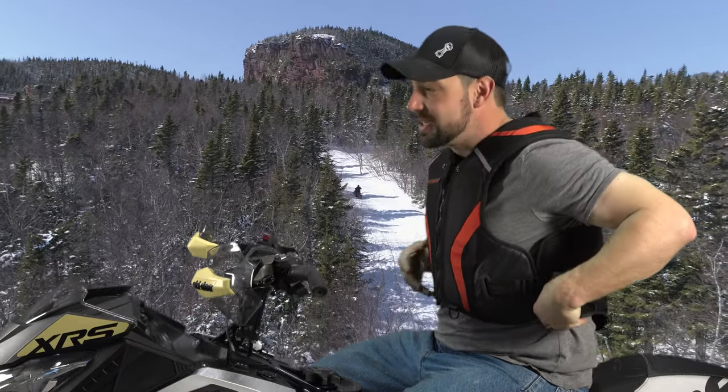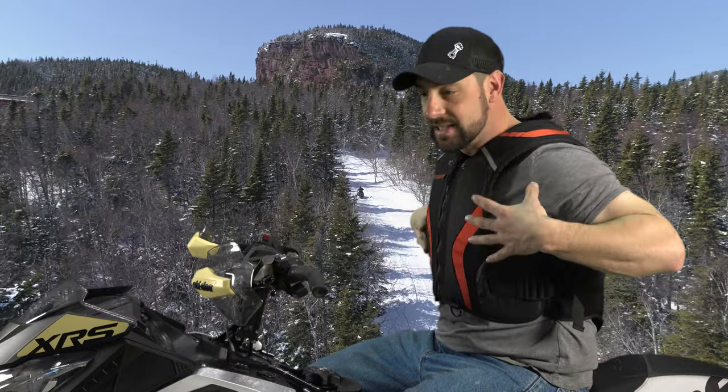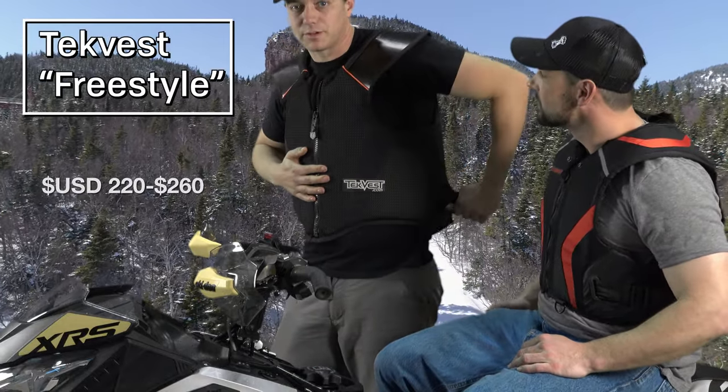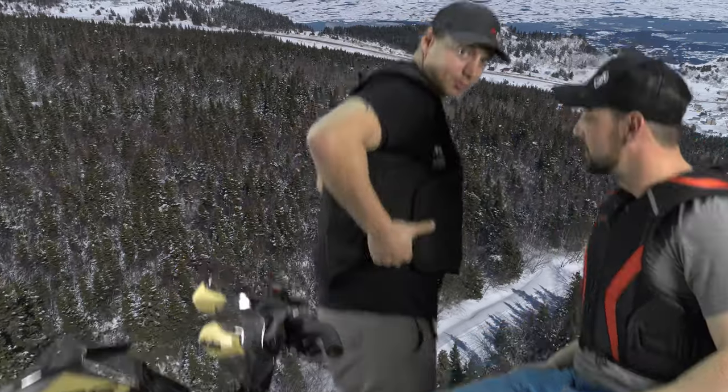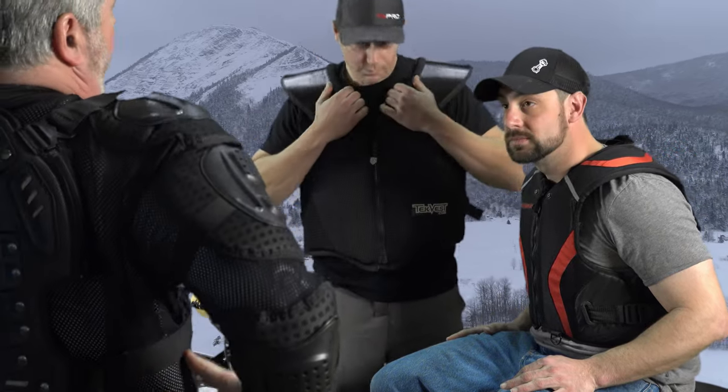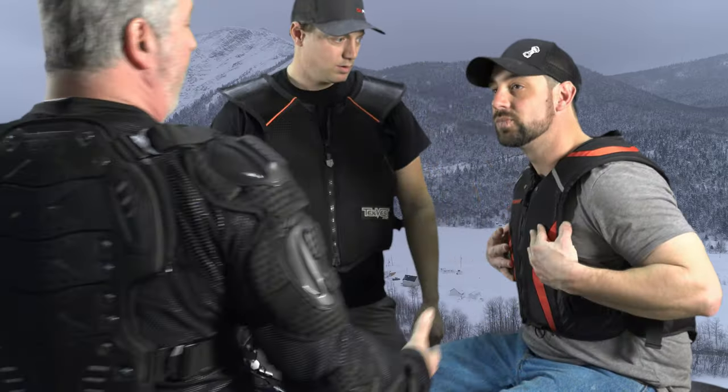Unlike Mike's vest — which is more of a dirt bike style — this Moto Fist has more coverage on the side, which is nice. That other Tech vest that my father wears gives you a lot of protection on the sides too. If you're racing snowcross and you fall off and get run over, it offers protection from the other racer's studs digging in. That vest is more expensive but it really covers all your major vital organs and gives you full side protection. It has a smaller shoulder pad which is nice for racing mobility.